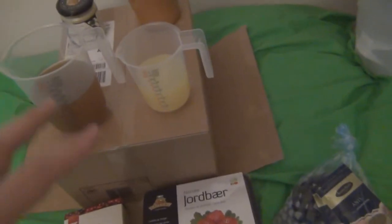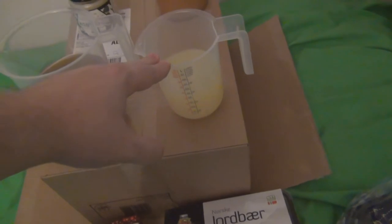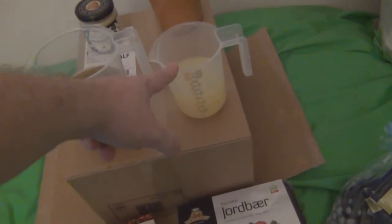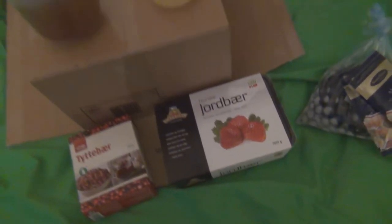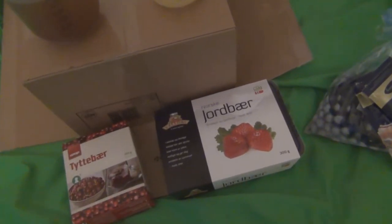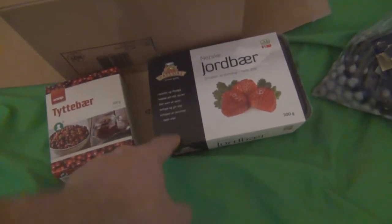Then we're going to make a sour one — here is some squeezed lemons, four lemons and three limes. We're also going to add some frozen strawberries, since it's mid-winter here so I can't get fresh berries.